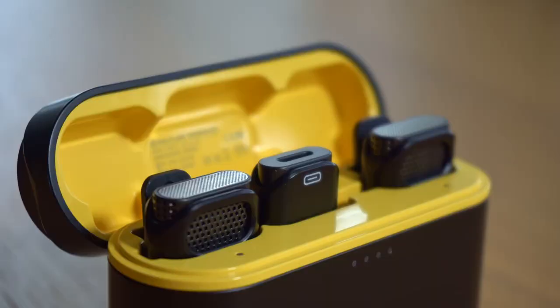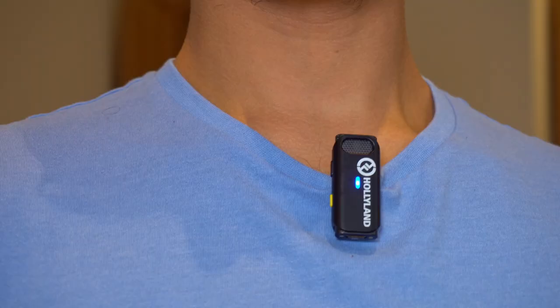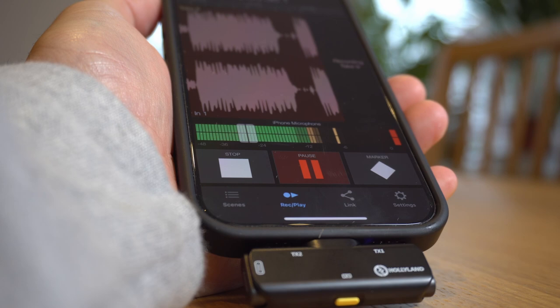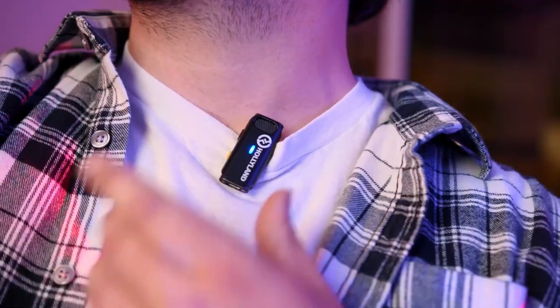This is the Hollyland Lark C1 Wireless Microphone Kit, a dual wireless lavalier microphone system designed specifically for transmitting high quality audio direct to your iPhone or Android device. Created for YouTubers, TikTokers, live streamers and even reporters, it features noise cancellation technology so you can record anywhere and get crystal clear audio direct to your smartphone.